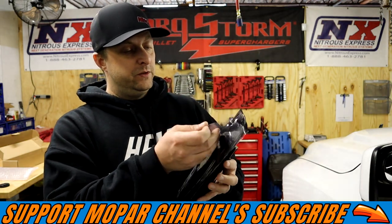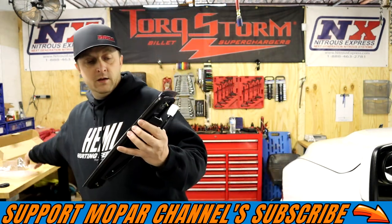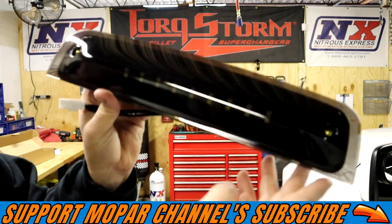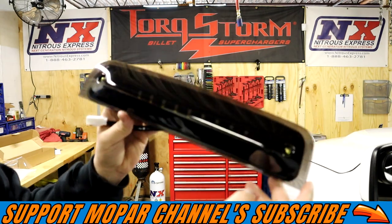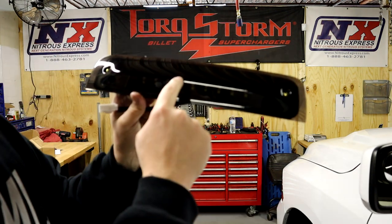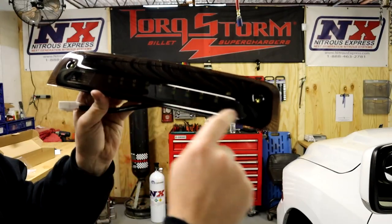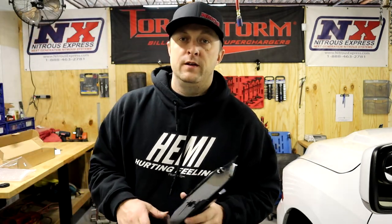Let's get this protective cover off so you guys can really see what it looks like. Very nice and dark. This is the tinted lens and it has a very nice clean dark appearance. You can see the LED strips inside of it - there's a row of two LED strips. One will be white for the cargo lights, one will be red for the brake lights.